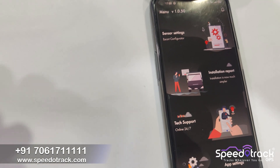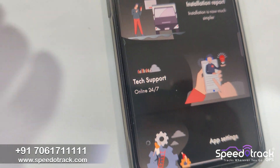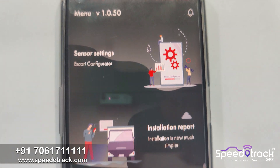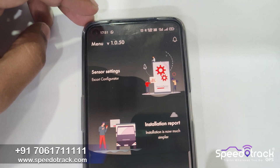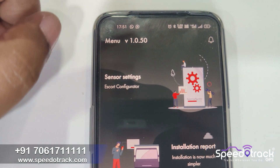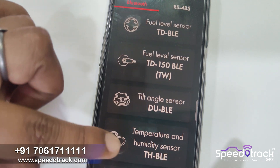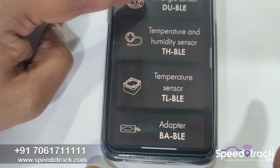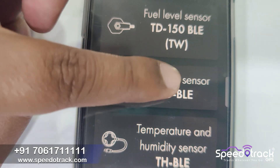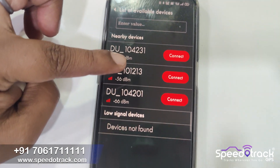After installation, we have to use the Speedotrack configurator app. In the configurator app, we click on the sensor setting. There are various settings like fuel level sensor, tilt angle, temperature, and humidity. We have to click on the tilt angle sensor, and after clicking you can see the available list of nearby devices.